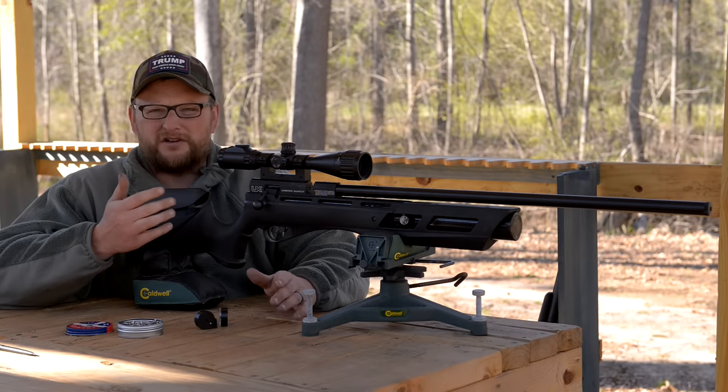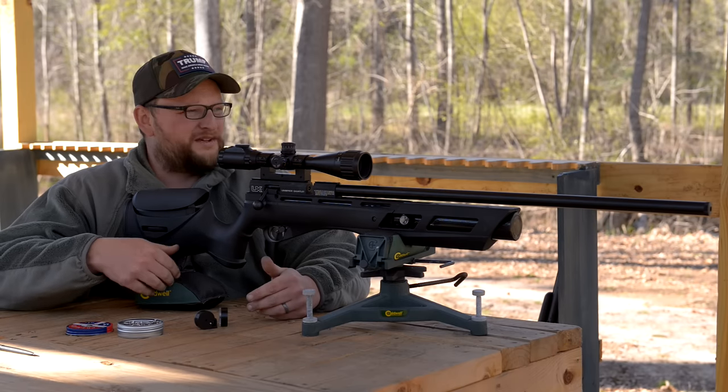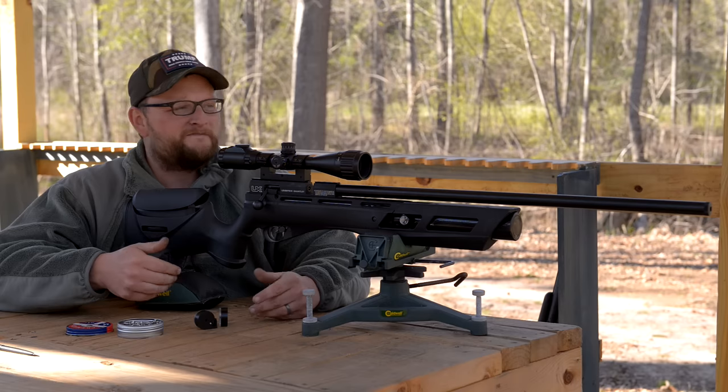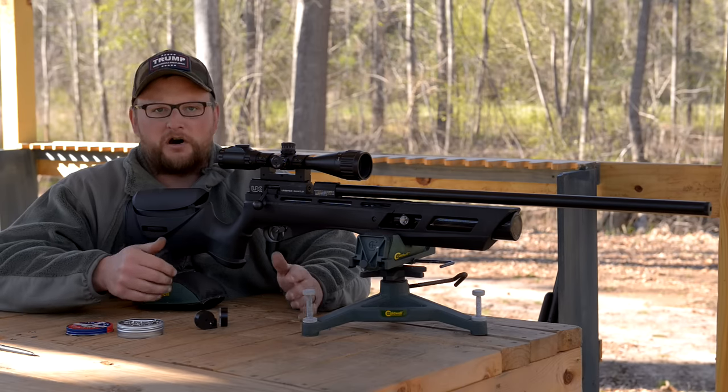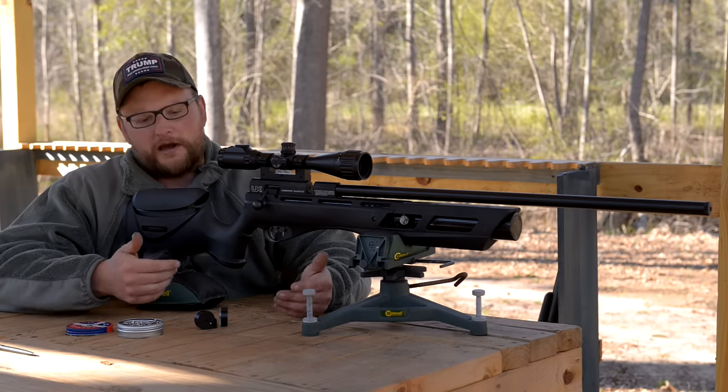That was one of the big draws to me on this particular gun — something I can review for y'all that wouldn't be terribly expensive. I know we've reviewed a lot of expensive guns on the channel, and while they're awesome, don't get me wrong, sometimes you want something that you can take out and enjoy and not really have to break the bank.